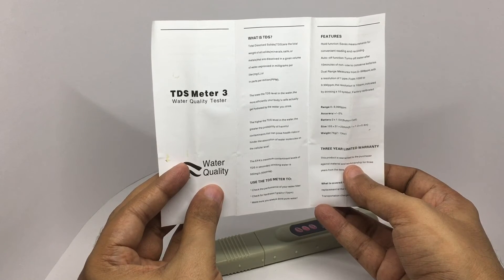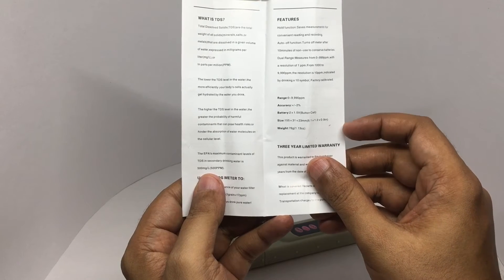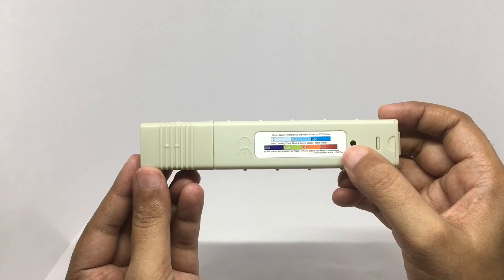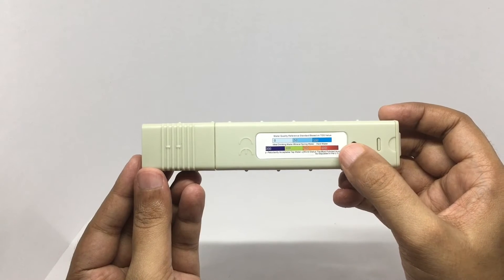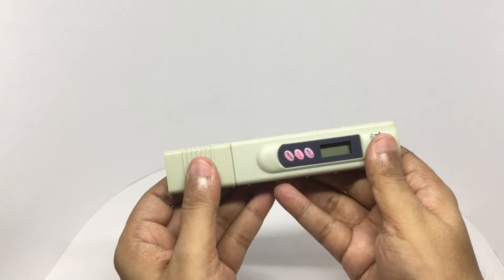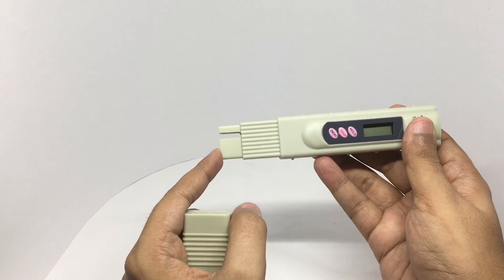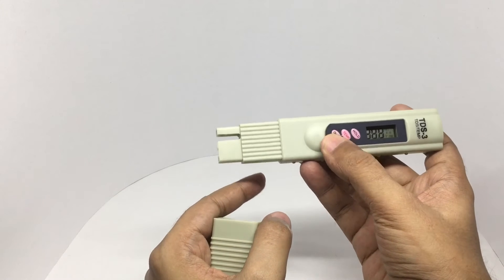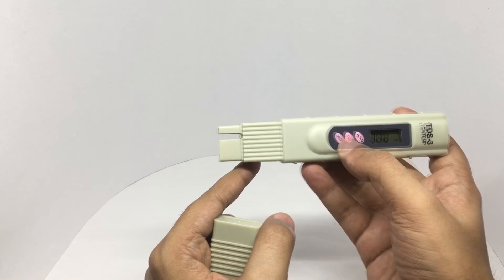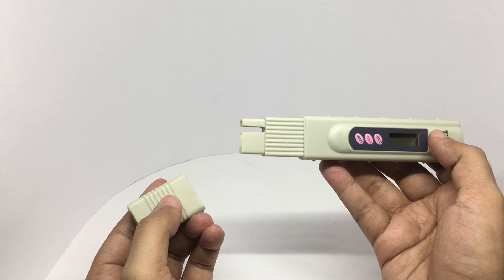It works with a button cell battery. That's the range, and that's how the meter looks — it's quite well made. There is a small graph on the back for you to study. To test the water, you open it up and dip this end in water. You can power it on once it's in water, and you can press hold to store the reading. It can also measure the temperature of the water. These are a few test samples.